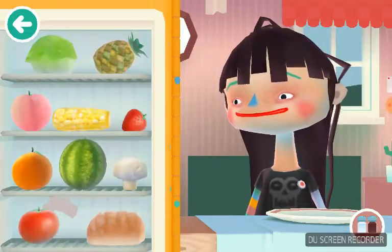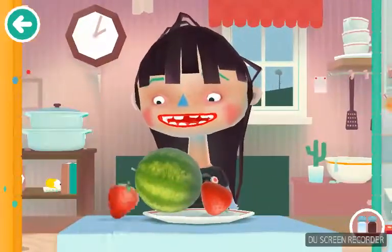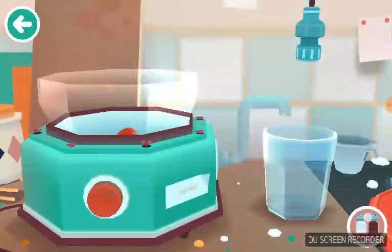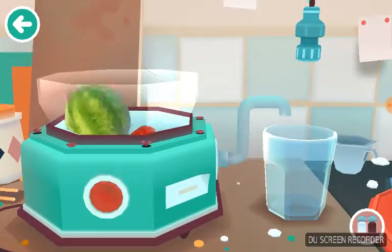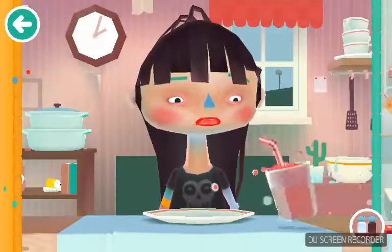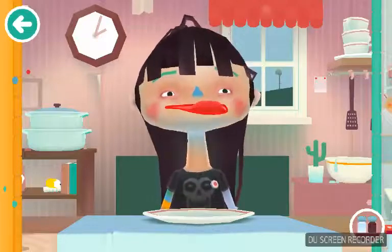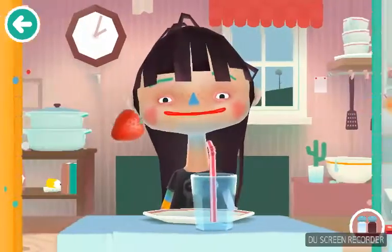You don't like milk? Here, I'll give you a watermelon and strawberry. Here you go. You seem to like it. Now let's give you some strawberries.